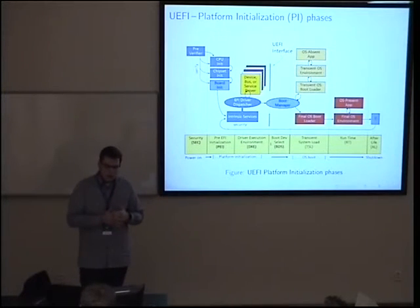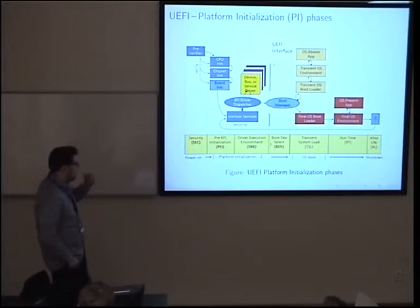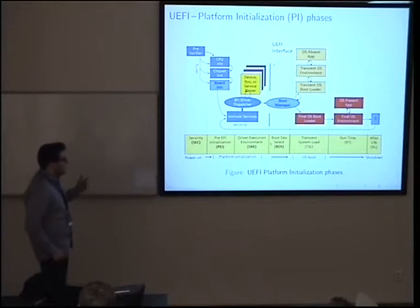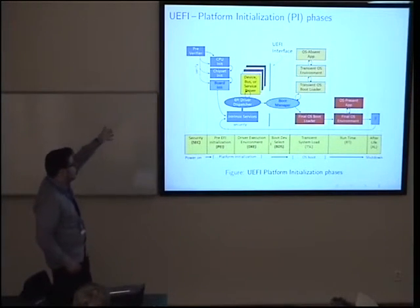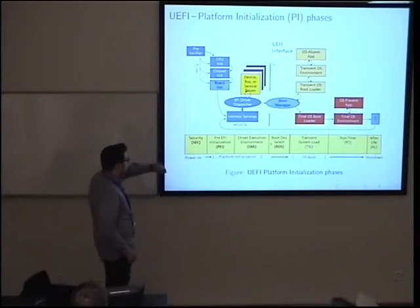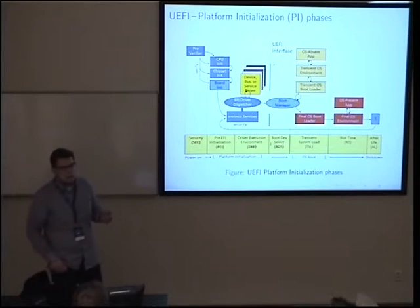UEFI-based firmware goes through different steps while booting your machine. You may have seen this picture before — it captures the main phases of the system boot. We start with the first phase, SEC — the Security phase. Once the machine is powered on, it jumps into code that verifies the integrity of the ROM where the firmware itself is stored. Then we transition to PEI — Pre-EFI Initialization — where we are still running from flash execution with no main memory.